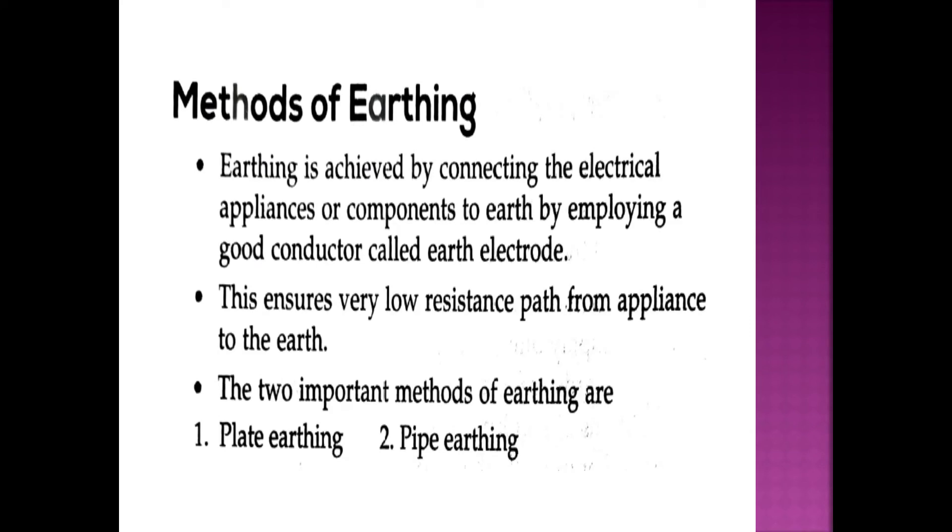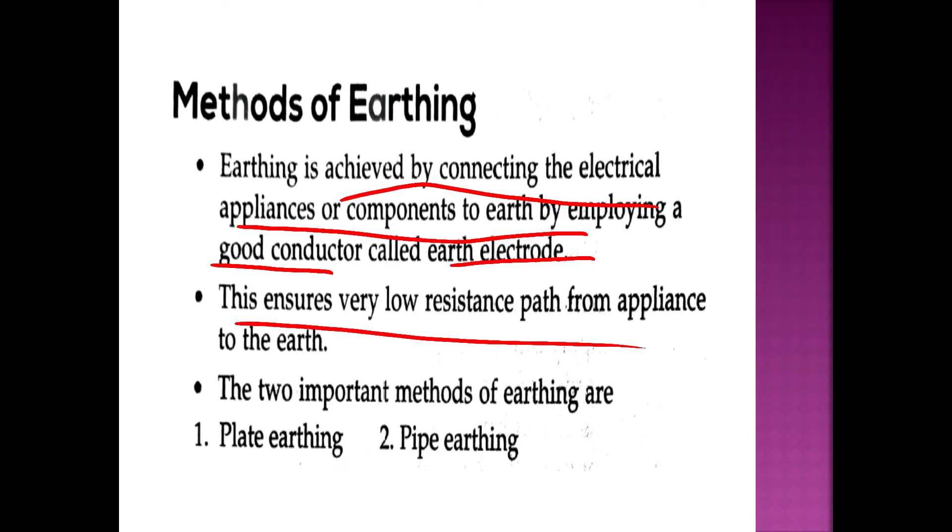Let's start with methods of earthing. Earthing is achieved by connecting the electrical appliance or components to earth by employing a good conductor called an earth electrode. The earth electrode ensures a very low resistance path from the appliance to the earth.